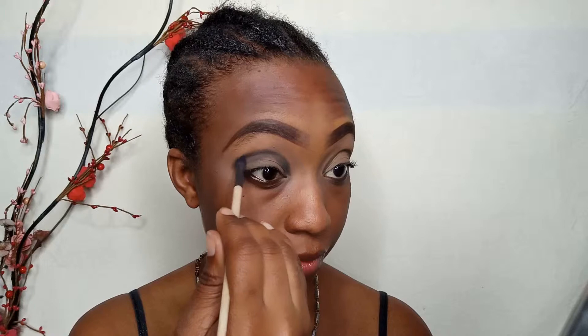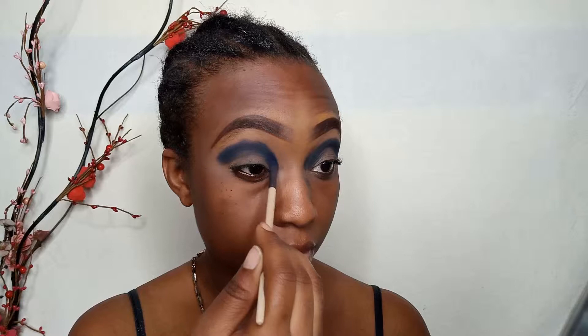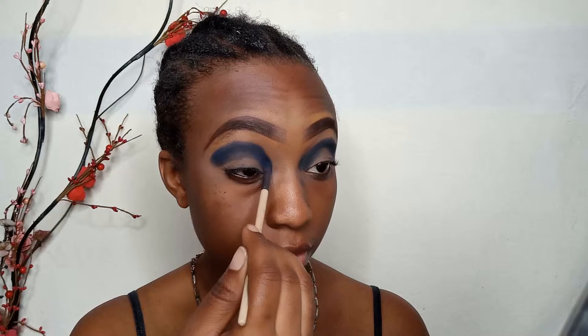Now I'm blending that out and maintaining the curve that I already shaped out. Next I'm going over that with a dark blue to reduce the intensity of the black that I previously used, and now I'm using the orange to blend out all of that, but it doesn't seem to be doing much so I am going to try that again but with a lighter shade of blue.